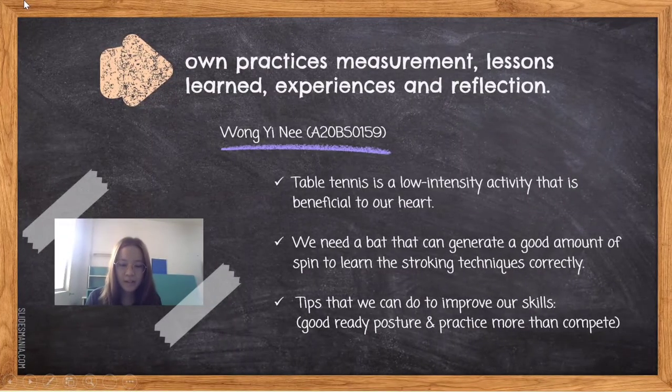Table tennis is a low intensity activity that is beneficial to our heart, along with several other advantages. We will need good hand-eye coordination to play this sport, and as we play more, we may notice that we improve. Based on personal experience, in order to learn the stroking techniques correctly, we will need a bat that can generate a good amount of speed. Many beginners' bats are unable to create speed, and learning with such a bat will hurt our game, since we will compensate for the low quality with unconventional technique.